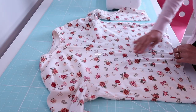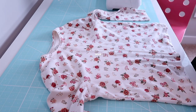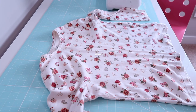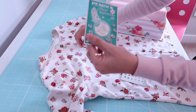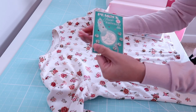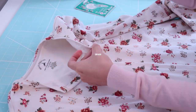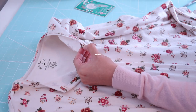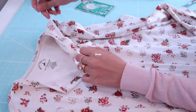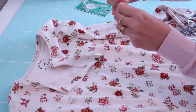Now, if you want an open cardigan, you don't have to add buttons. But I decided to add buttons just because I like my cardigan nice and cozy and shut. I decided to use these fasteners just because I don't have to create buttonholes, so it's going to be super easy. You can space the fasteners every two and a half to three inches — it's totally up to you.